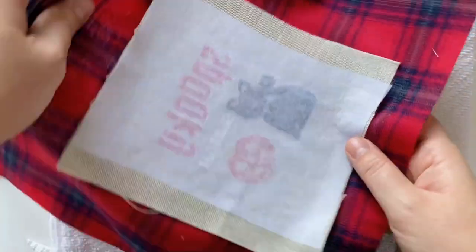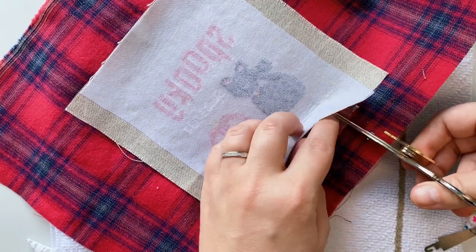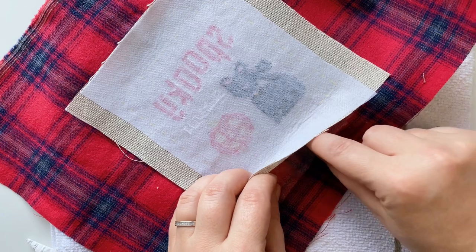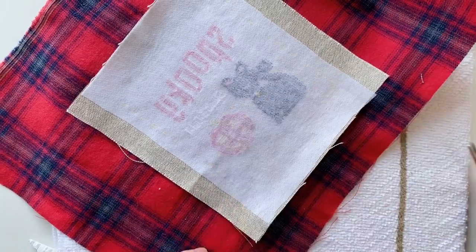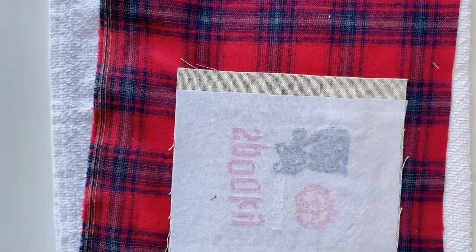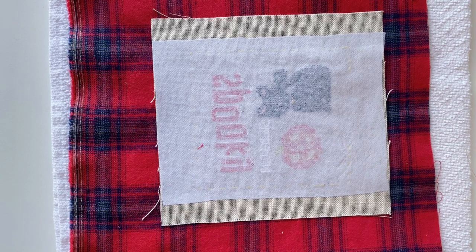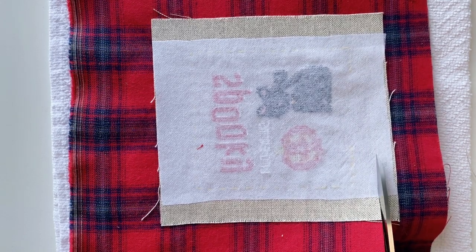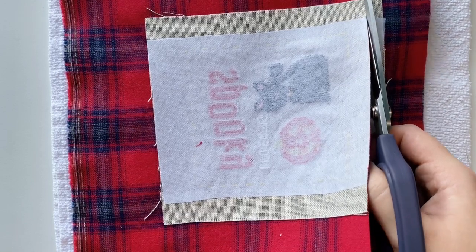I mustn't forget that over here we need a gap, so that's what we're going to create. So before we turn our pillow around, we are going to just trim everything. And also we need to give it a few minutes for the glue to toughen up.